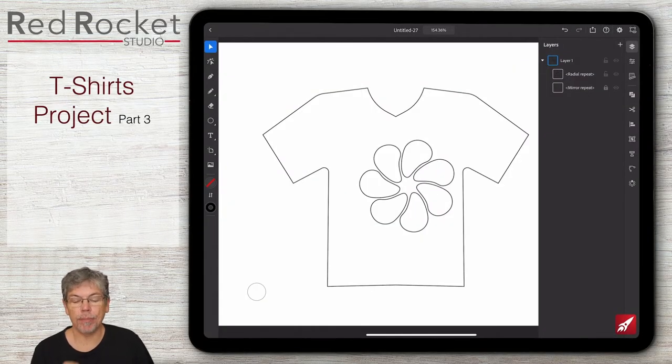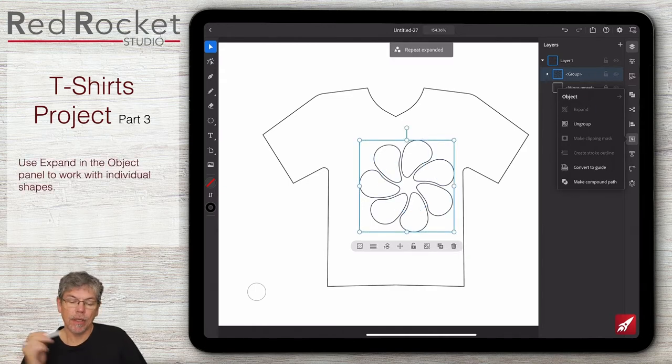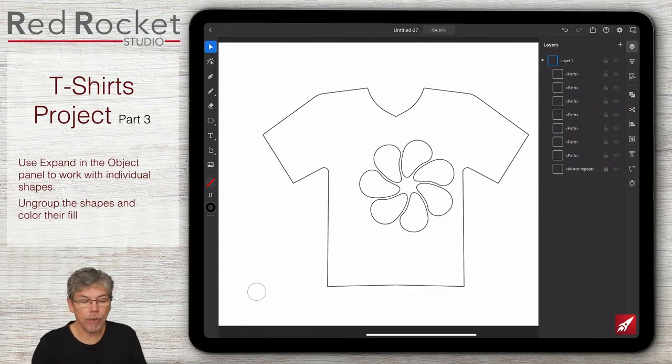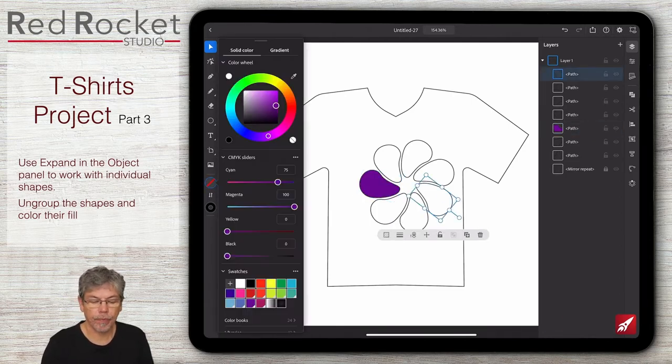The next thing I'd like to do is take the shape and put different colors onto the different segments. At the moment this is still one shape, so I need to break the whole thing down into its component parts. I'll go to the object panel on the right-hand side and click expand - that breaks it down into component parts. Looking in the layers now it's actually a group of those objects. I'll click ungroup and now each of those is a separate entity, so I can go through and get some color.